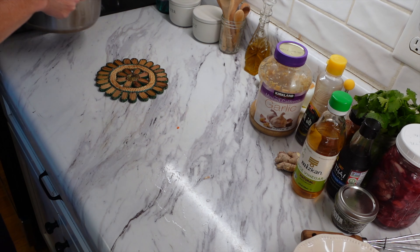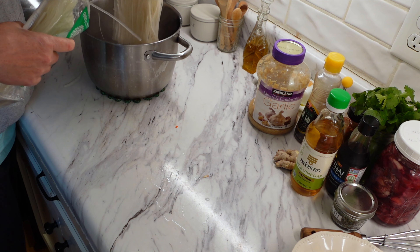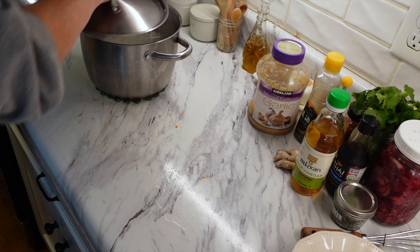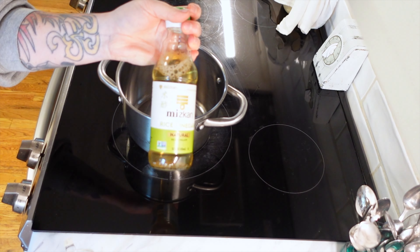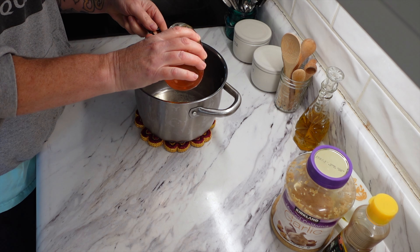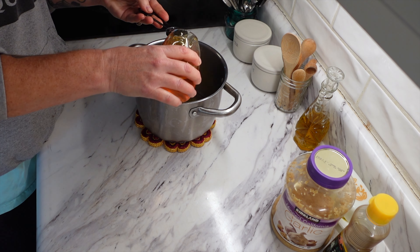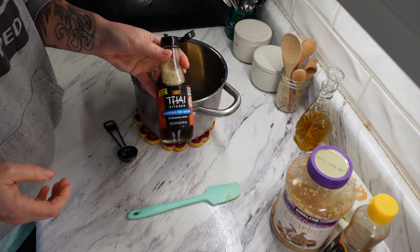Now that we have our onions sitting and getting ready, we're going to get our noodles ready also. To make the rice noodles, just boil a sauce pot of water, add the noodles to the boiling water, put the lid on, and let them sit for about 10 minutes. After 10 minutes, drain those noodles and rinse them with cold water. Now we're going to get the dressing started.